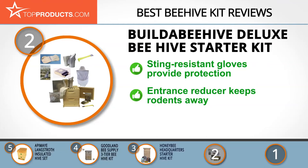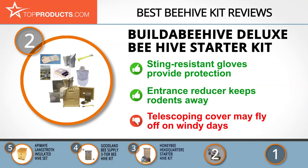Do you worry that you may be stung by a bee? Then it's time to throw your worries to the wind, because the Build a Beehive deluxe beehive starter kit comes with a pair of sting-resistant gloves that'll boost your confidence for your first visit to the hive. We also love the fact that its reversible entrance reducer keeps predators away from the bees. One thing to keep in mind is that you may need to hold down the cover with a weight to prevent it from flying away.